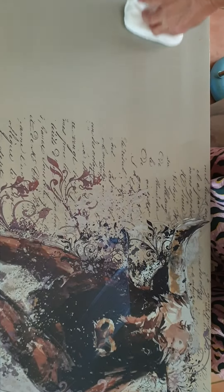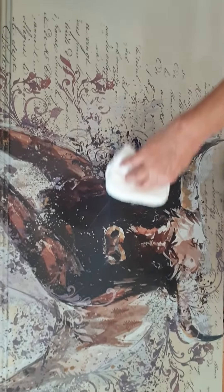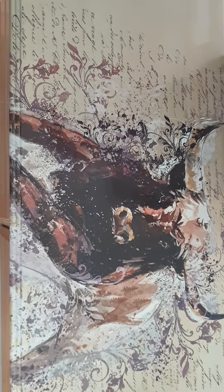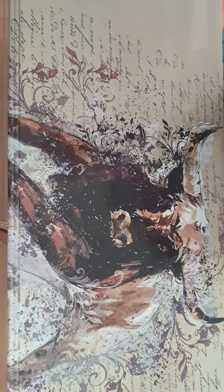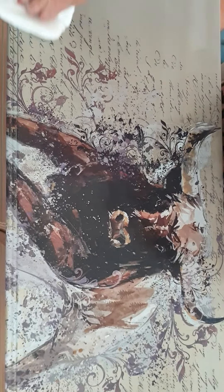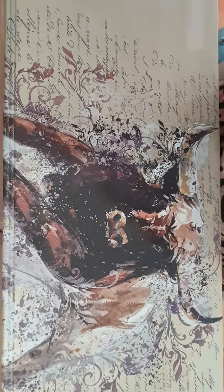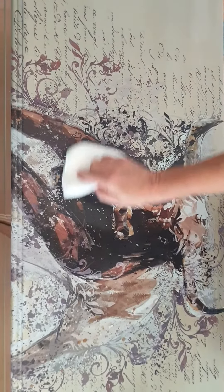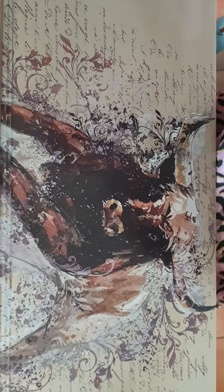I'll come back and clean up any spots in a minute. I go the whole way — all the way across, all the way to the edge. I'll tidy up those edges shortly. I'm trying to get it all in one good swoop, and then I'll come back once more.